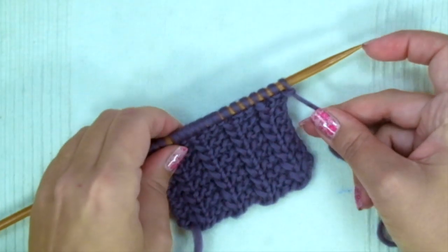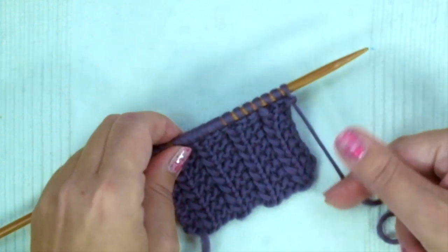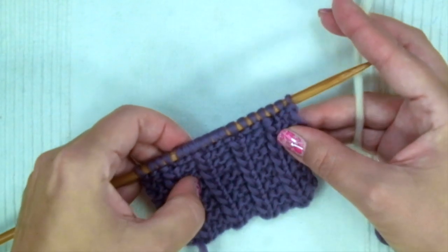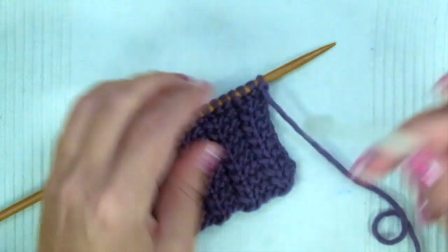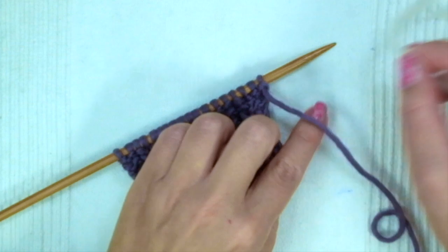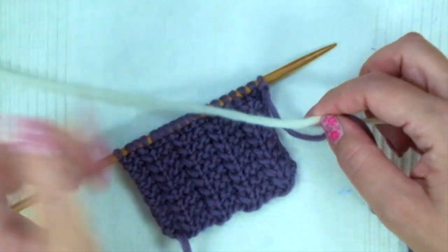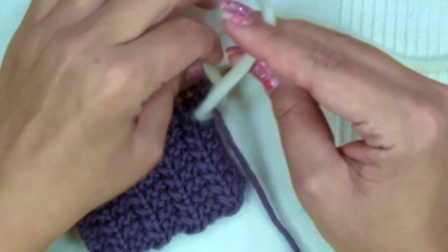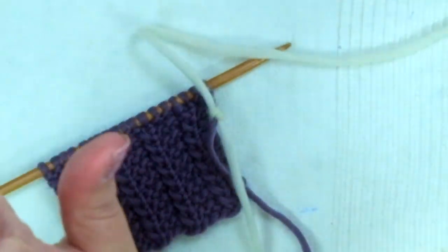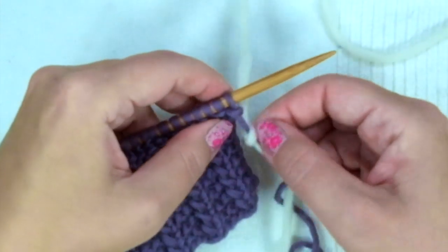We must start at the beginning of the row. I'm using white yarn for this demonstration so you can see exactly where it begins. First, you need to allow between 12 and 15 centimeters of a little tail, then make a gentle knot and raise it as close as possible to the first stitch.